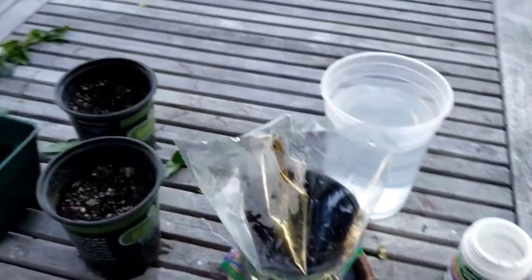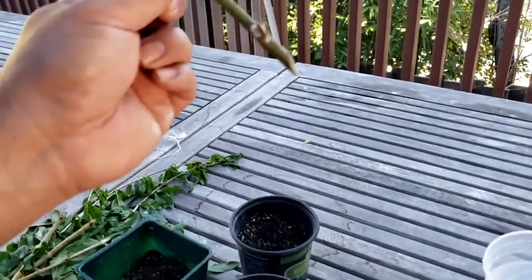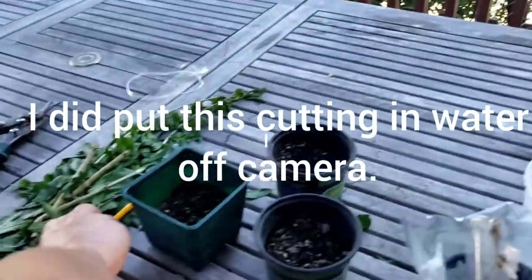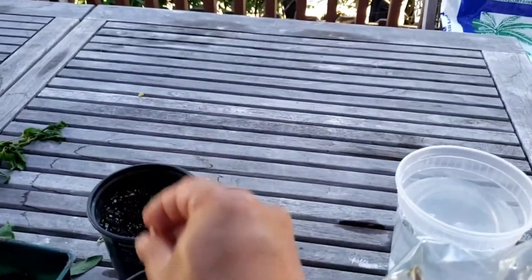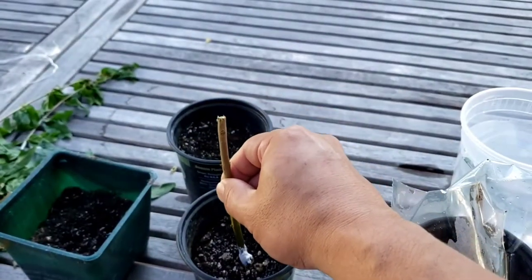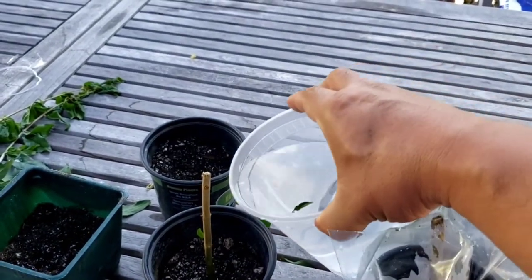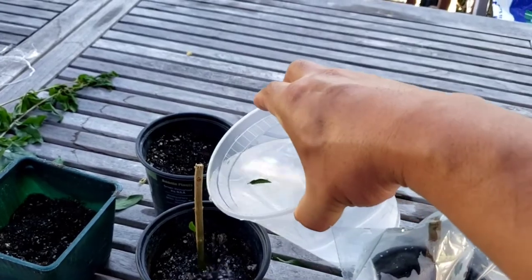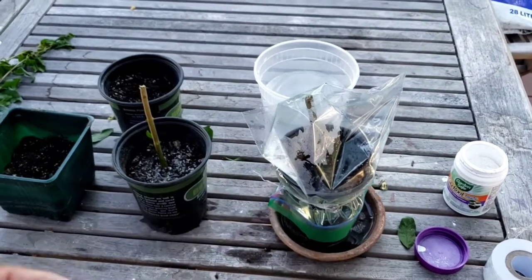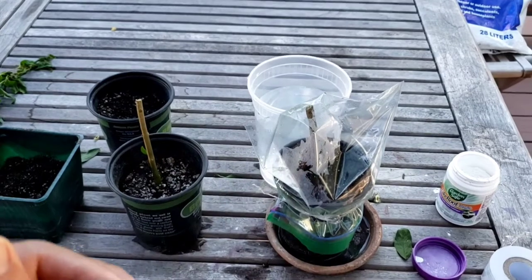For the other cuttings I'm probably not going to put any type of bag — I'm just going to apply the rooting hormone at the 45-degree angle, make the hole with the pencil, add it in, and put a little bit of water. If you do put a bag on, you'll want to check maybe every seven to ten days and add just a little bit more water, then put the bag back over it.